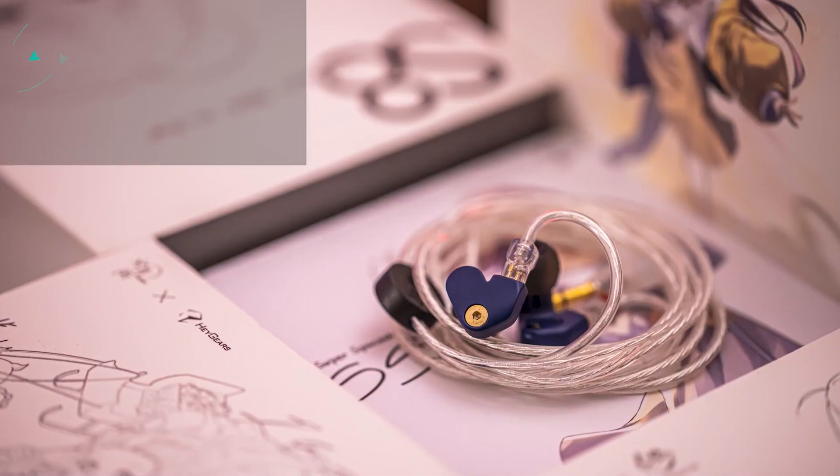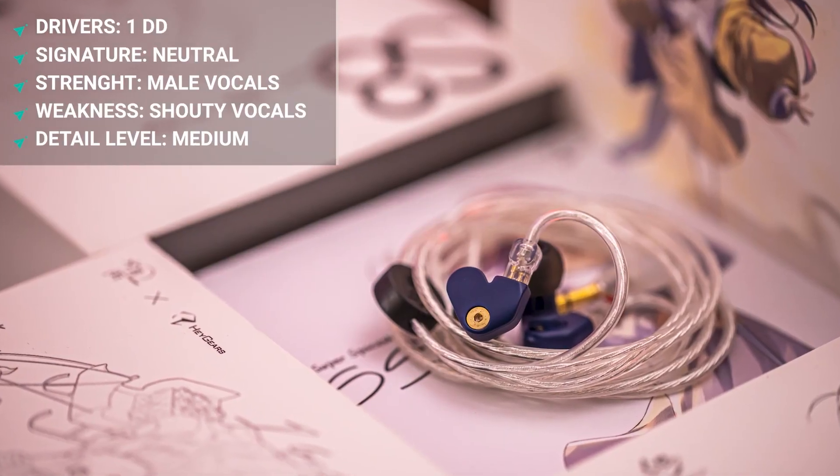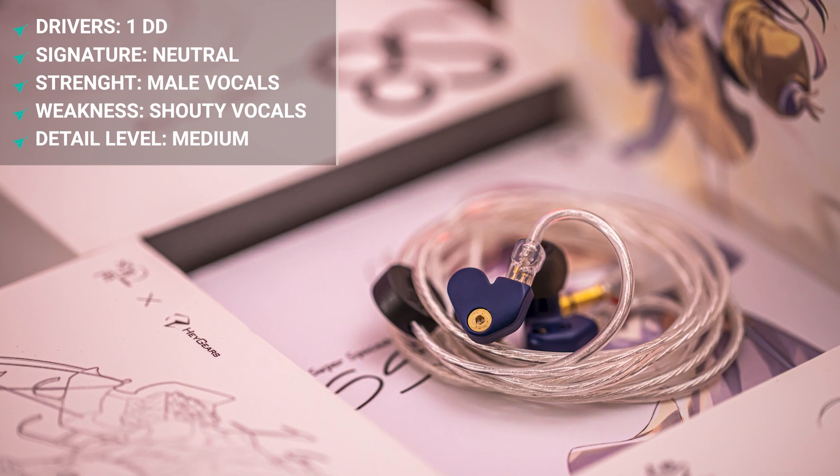Female vocals are going to come across very forward and sometimes a little too shouty for a lot of you. Male vocals, however, sound fantastic out of both of these IEMs, and it's going to sound better on the SSP because it has more bass than the SSR. I recommend the SSP over the SSR because that added bass does balance out the aggressive upper mid-range a bit, making it sound much more pleasing. For your $40, I recommend the SSP.